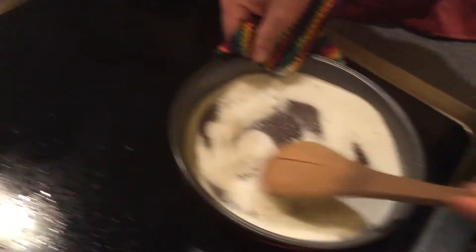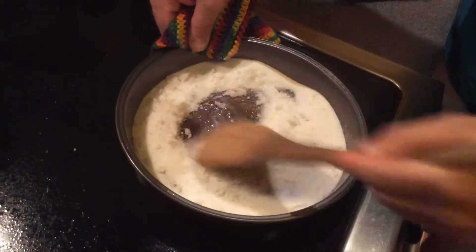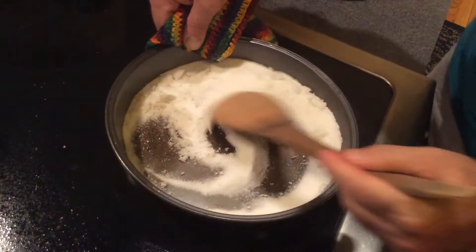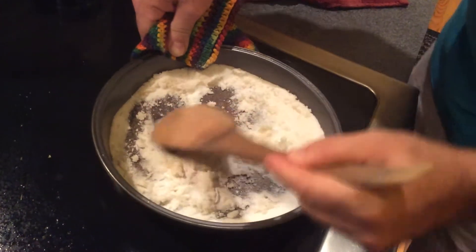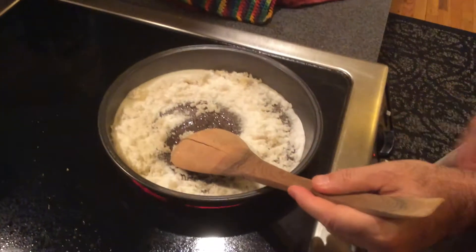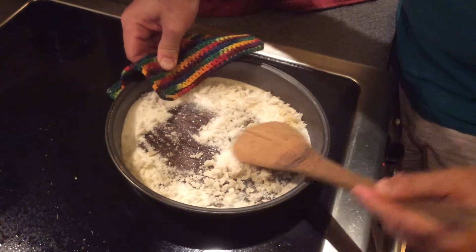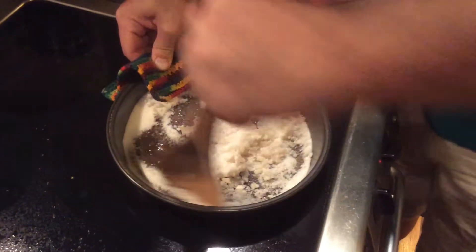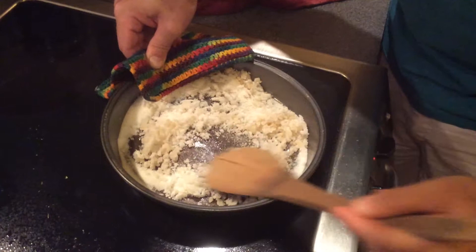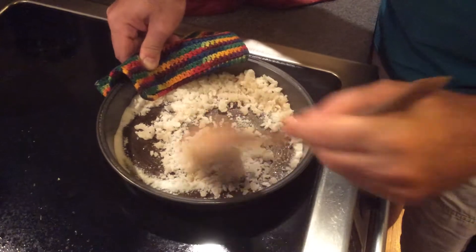We've got some action going on here — this is the very beginning of the sugar starting to melt. When you see that, just constantly move the unmelted sugar over the hot spots, stirring constantly. It will chunk up a little bit, but as the sugar gets hotter it'll all melt. It's happening faster now, so back off on the heat a little bit — you don't want it to smoke too much.